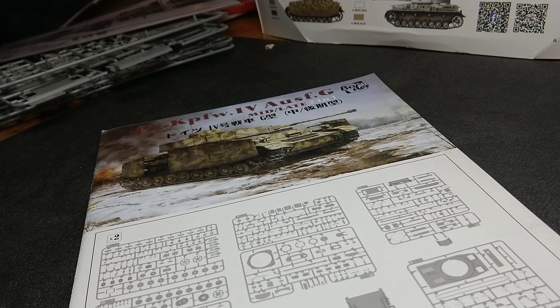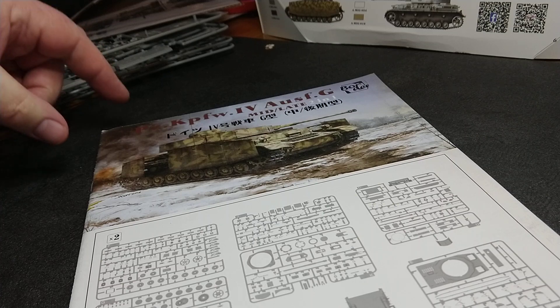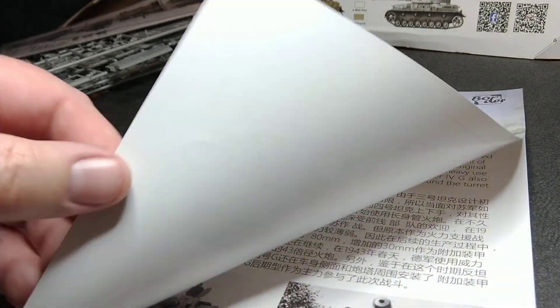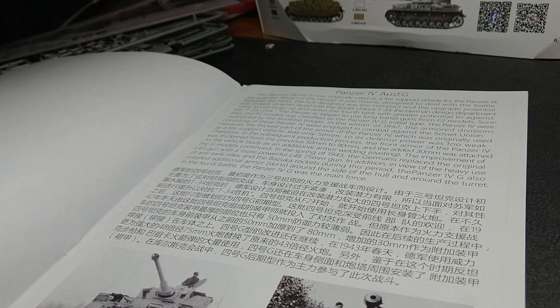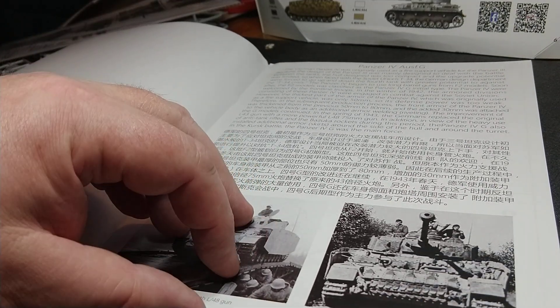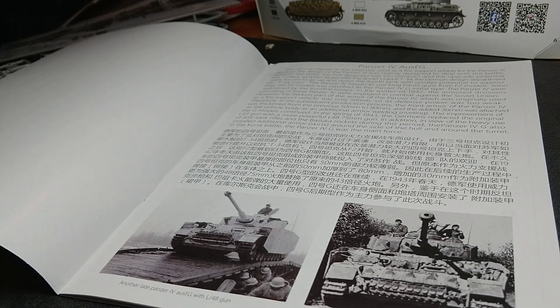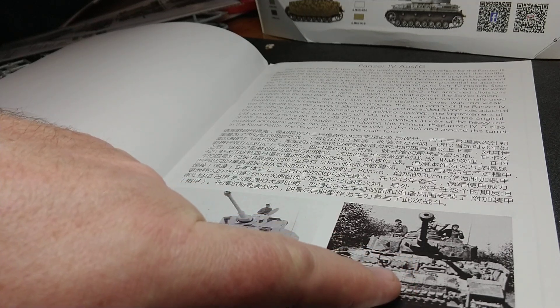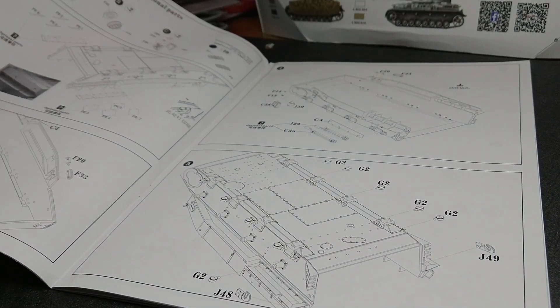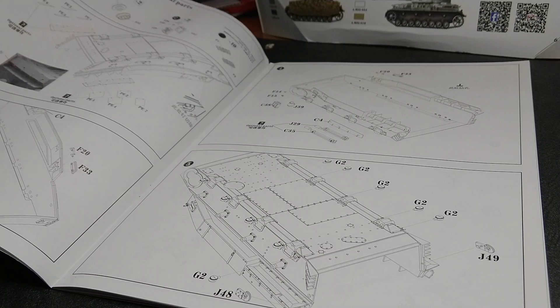There's lots of goodies in it. Let me show you first of all the instruction pamphlet — very, very clear. There's a history of the Panzer IV and a couple of photographs, which is handy. This model actually gives you a few extra T-34 track links to put on as additional armour, as they did actually do during the war. It's all self-explanatory really.